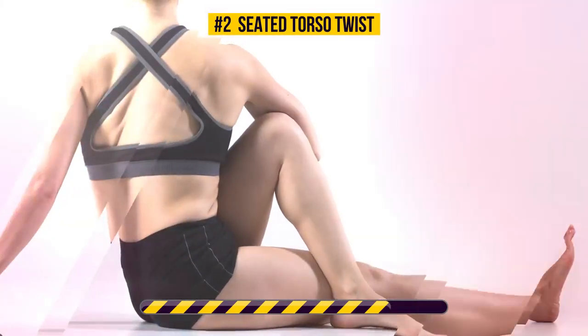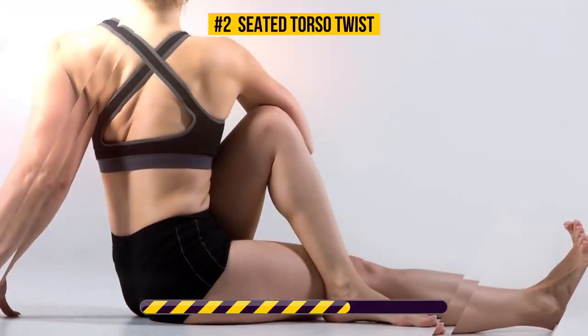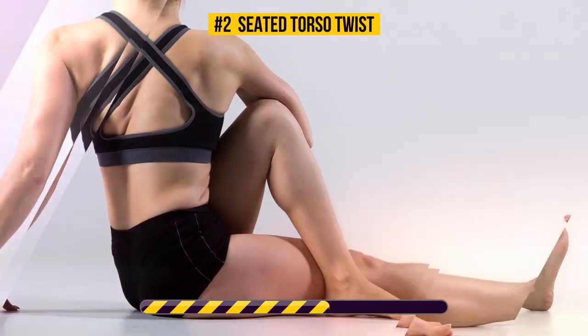This stretching exercise targets your back, abs, and obliques. It engages all of your abdominal muscles and even reduces the risk of developing cardiovascular disease.